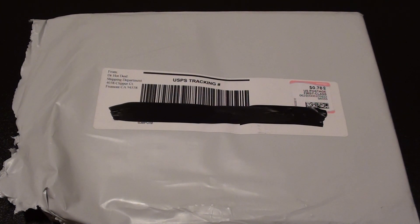Hey guys, Tom Zane here. Today I'm just making a quick unboxing video of some of the screen protectors I ordered for my iPad 2. These also work for iPad 1.